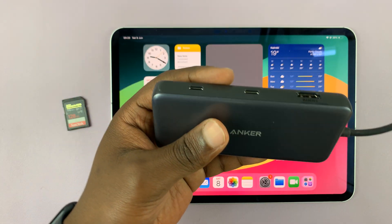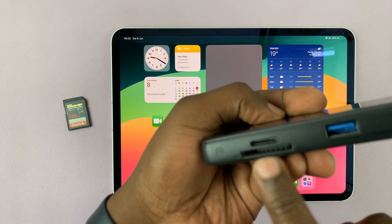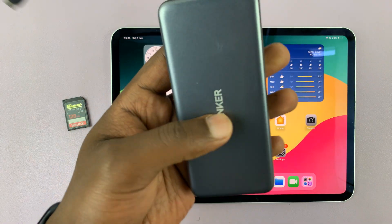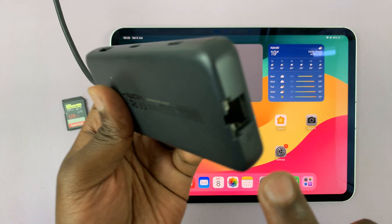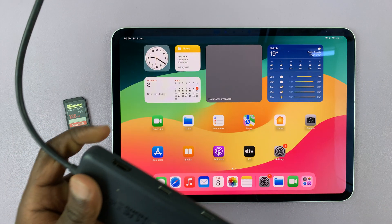I particularly like this one because it's a multifunctional adapter. It has HDMI, USB-C, an SD card slot, a micro SD card slot, and full-size USB ports. It also has Ethernet, so you can actually connect an Ethernet cable and have wired internet on your iPad.